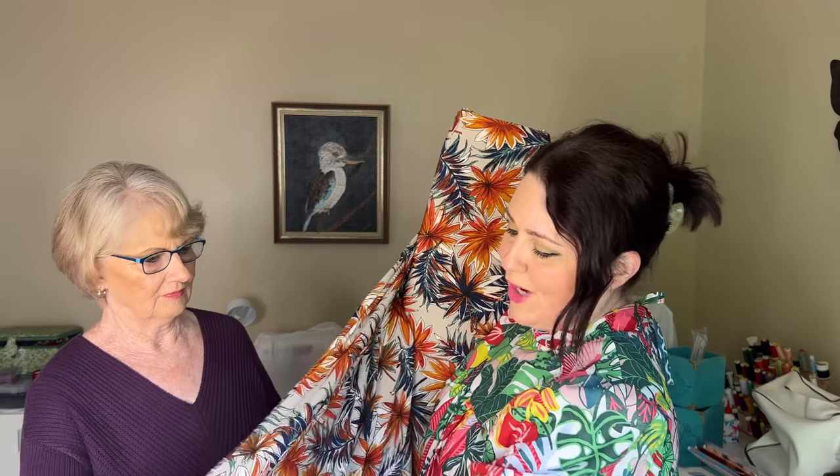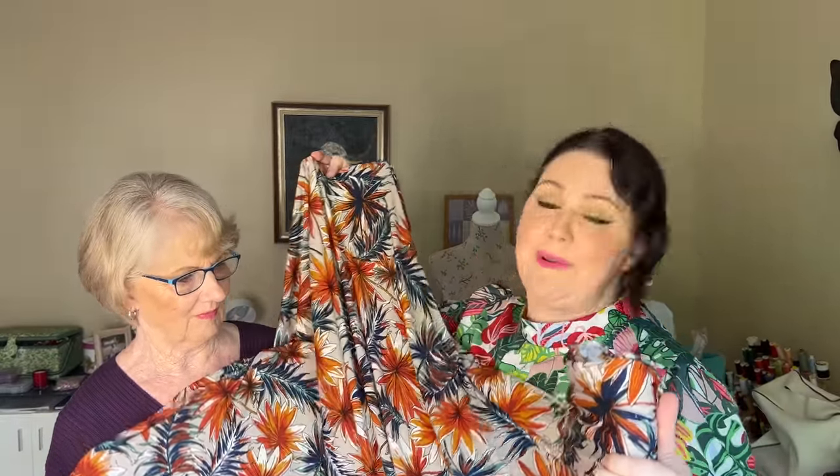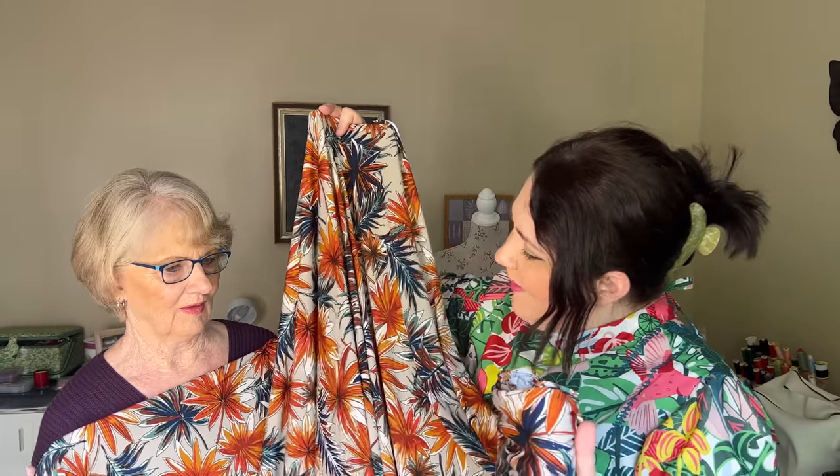Brand new fabric this week: a lovely autumnal vibe ITY jersey called 'Foliage of Fall.' It is a really lovely stone color background with a really vibrant leaf print with lots of drape. One of my customers, Robin from the US — she's actually bought some boiled wool and the colors of the boiled wool match this perfectly. I would love to see this done in a wrap dress of some kind — maybe an Olivia or a Pattern Emporium fit and flare dress.